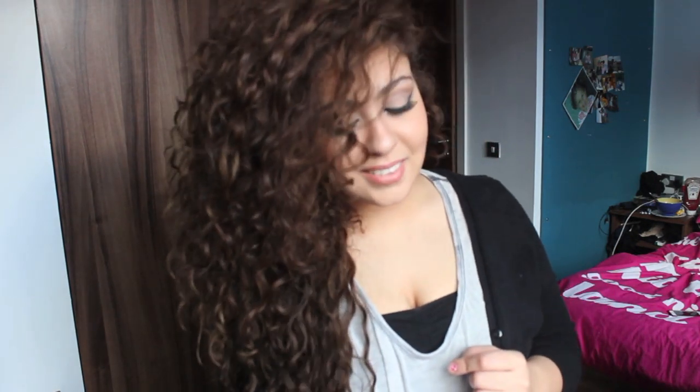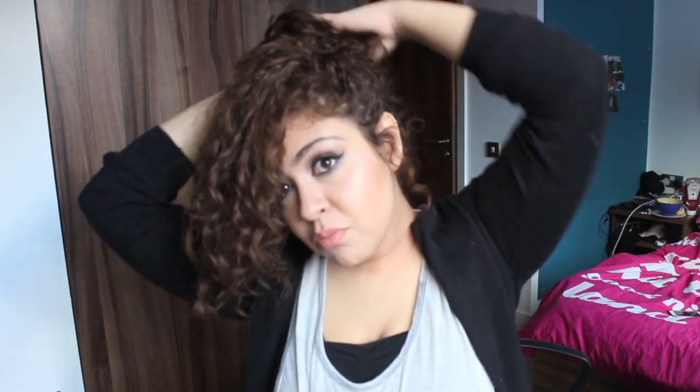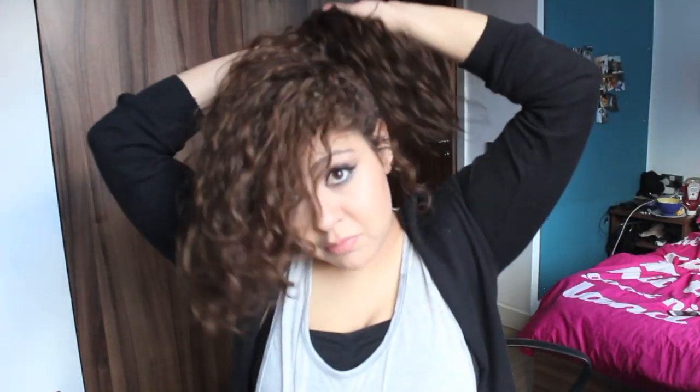This next hairstyle is just grabbing the remaining hair after I've pinned one side, twisting it at the bottom, then twisting the top bit again, putting it into a little messy bun and pinning it.